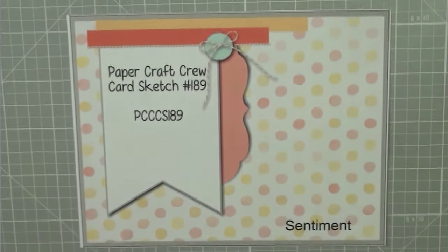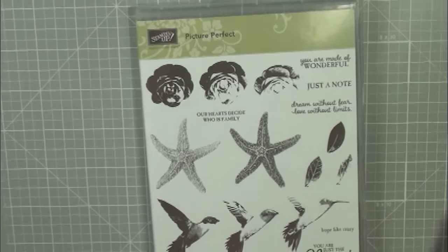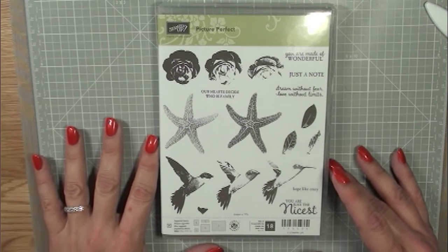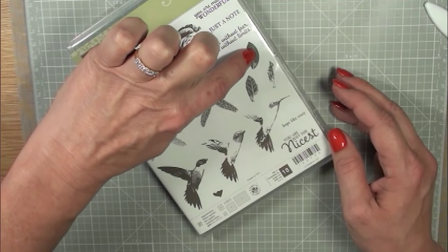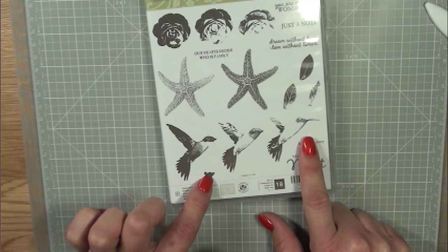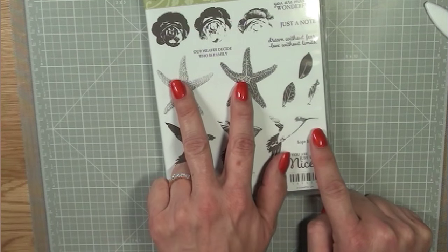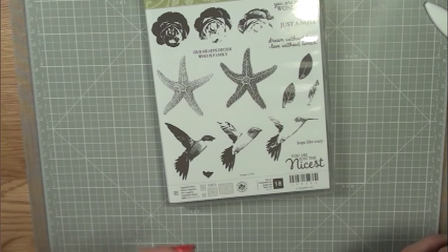I'm going to zoom out here just a little bit. We're going to use this fabulous stamp set called Picture Perfect - it's two and three step stamping. You can see with these leaves: one, two, three. Same with the roses, same with the birds - this is actually four step stamping. We're going to be using the starfish because I wanted to make more of a masculine kind of card. It's a great sketch and I have picked out solid masculine colors with a lot of texture going on.